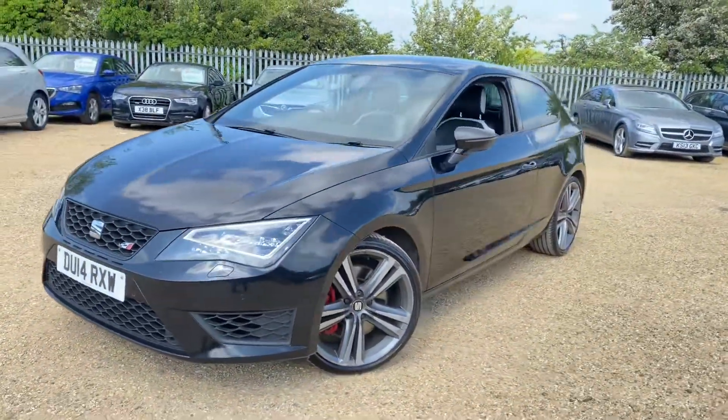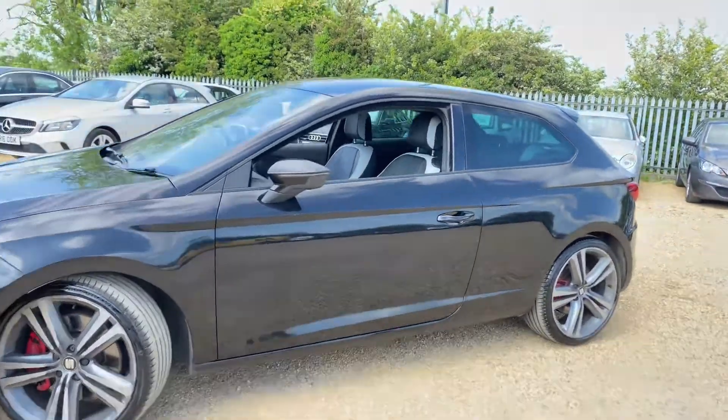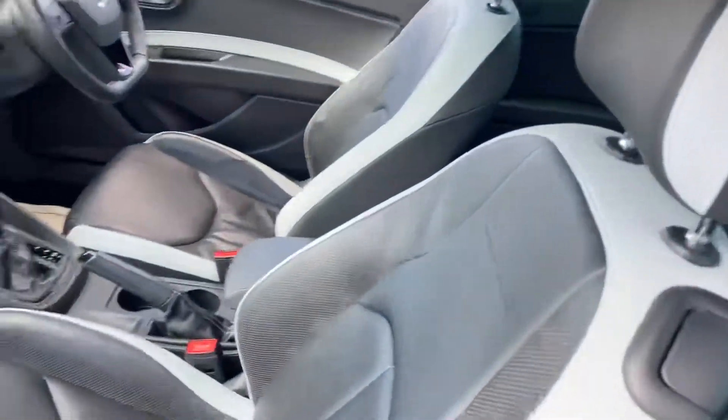Hello and welcome to CarFirm. Today we have our 2014 Seat Leon Cupra 280 and we're going to have a quick walk around this car, have a look at its general condition and some of its features.